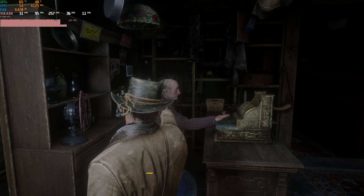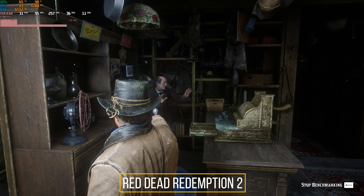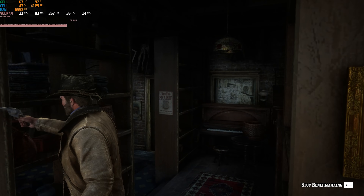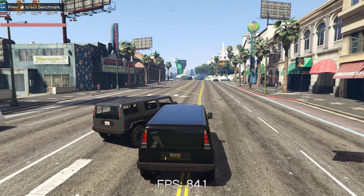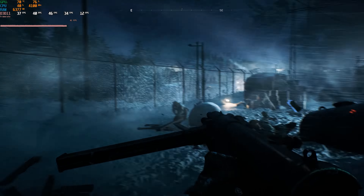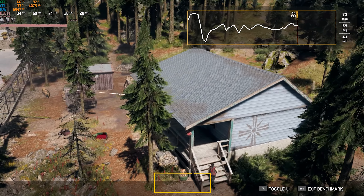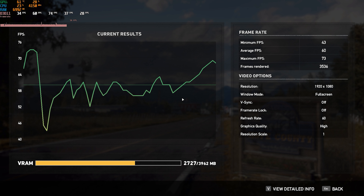Let's talk about the benchmarks. RDR2 at high settings averaged 38 FPS — if you want 60 FPS, you'll need to lower settings to medium or low. GTA 5 at high settings reached an average of 124 FPS. Battlefield 5 at high settings reached 41.8 FPS. Rise of the Tomb Raider crossed 60 FPS very easily, and Far Cry 5 at high settings also crossed 60 FPS. All benchmarks were done at 1080p.